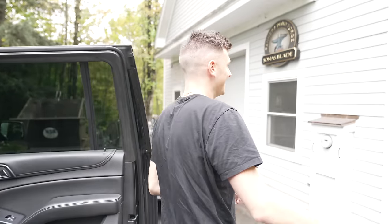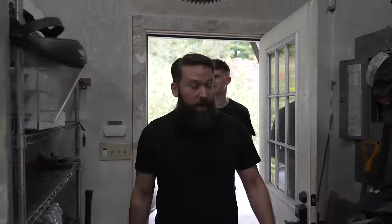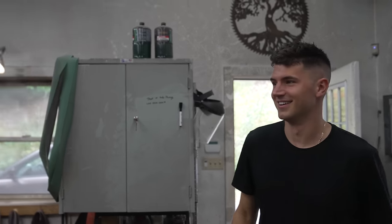How are you? Nice to meet you. Thank you for having us. Thanks for coming up. This is the shop — welcome to the studio. This is where the magic happens.